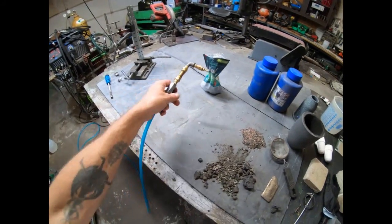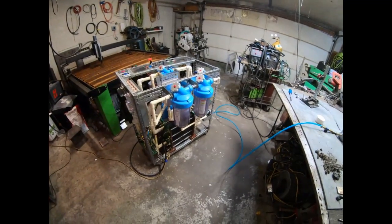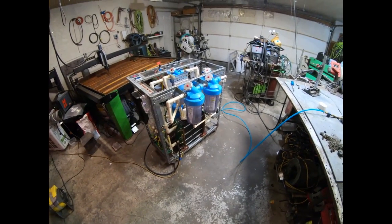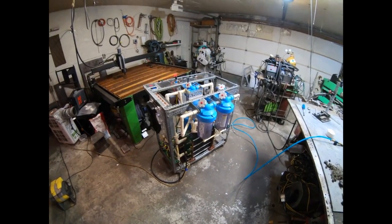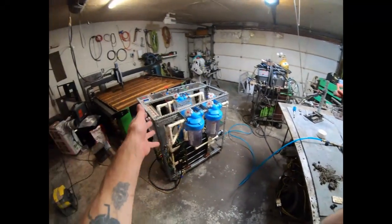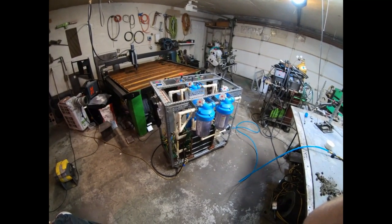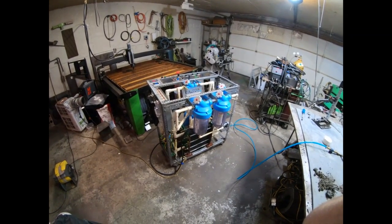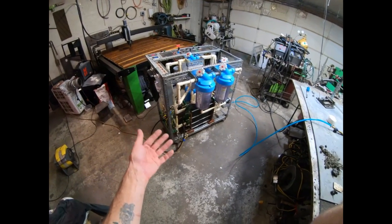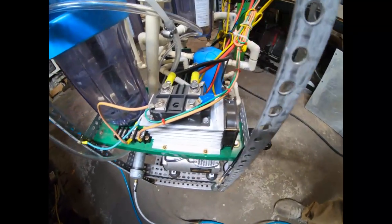I'm also checking out this camera tonight — I've never used my GoPro on 4K before. So I'm going to fire this electrolyzer up and let you guys see this thing running, then I'll light the torch. I'm only going to be running it around 7.5 kilowatts, about 33 amps, because I only have a 20-amp wall outlet — we're really pushing the limits of what I can run in my shop.